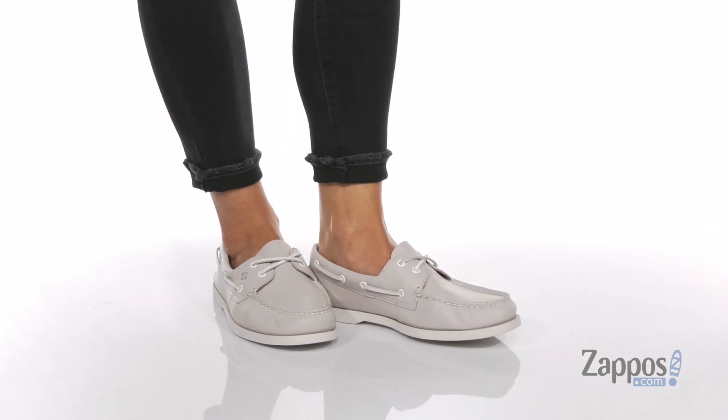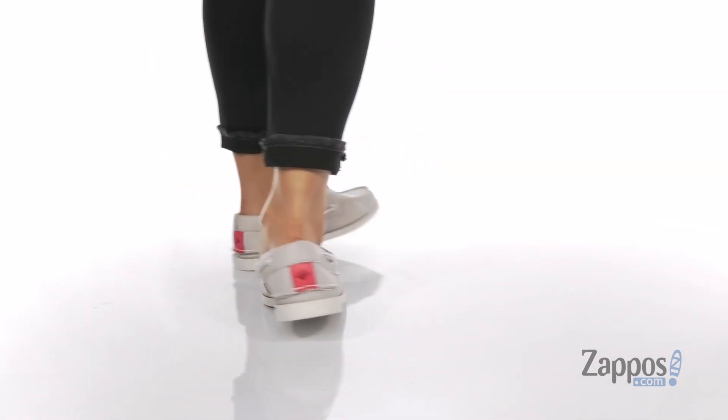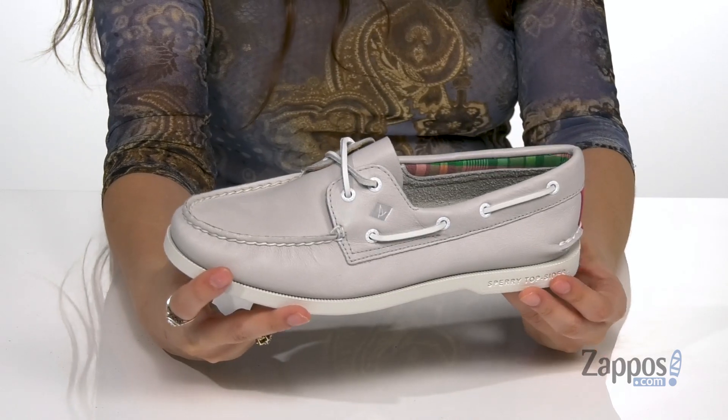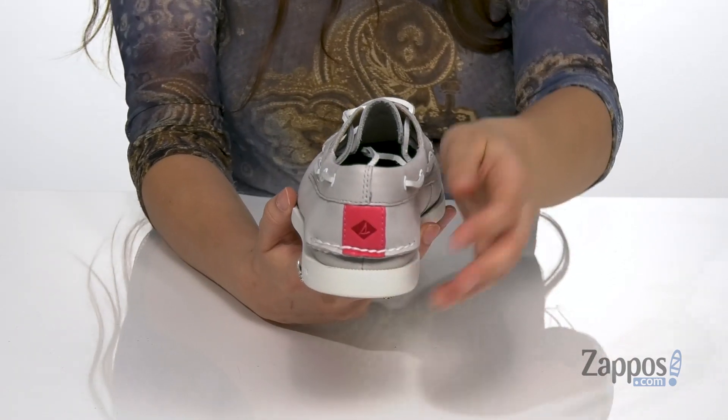Hey guys, I'm Abigail from Zappos.com and I'm here to show off this style from Sperry. These boat shoes are very lightweight and they're crafted with a soft leather upper. They're available in a multitude of colorways, but I like this colorway because it has a neutral color that will match with almost anything.